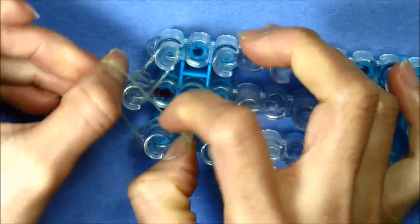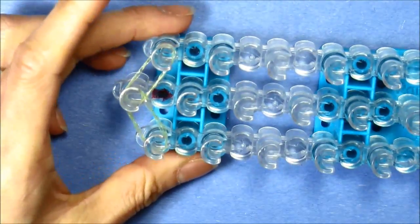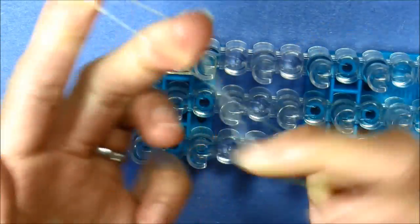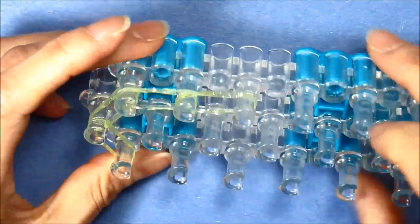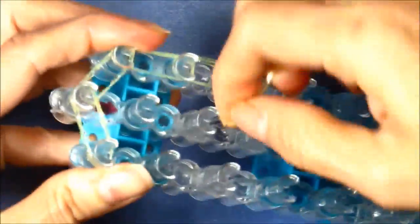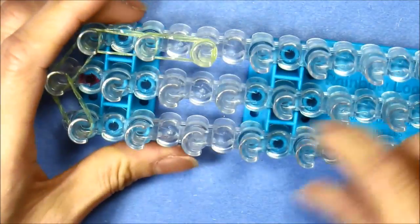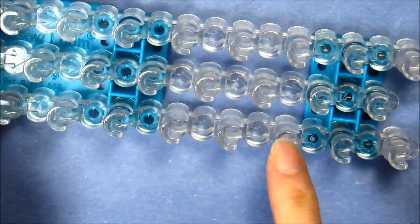Single twist double coming diagonally on the other side, and single double come down the right side twice with a single double like that. We're going to cap the end here by looping it with a single band four times. Now we'll come down our loom on the left side all the way to the third peg from the bottom.